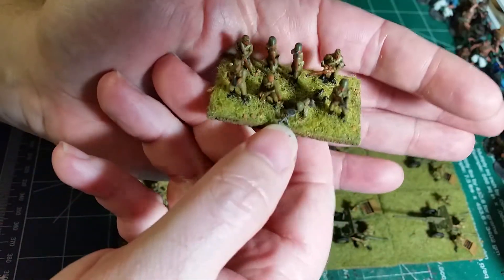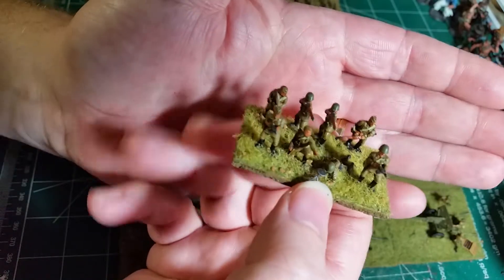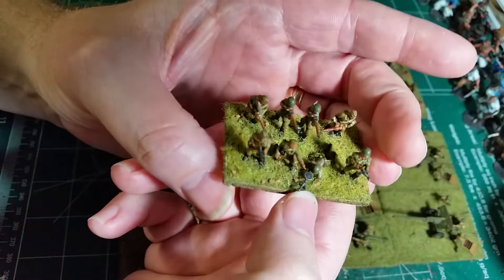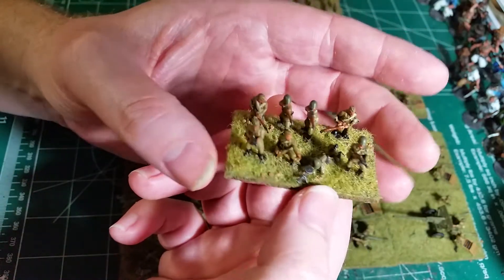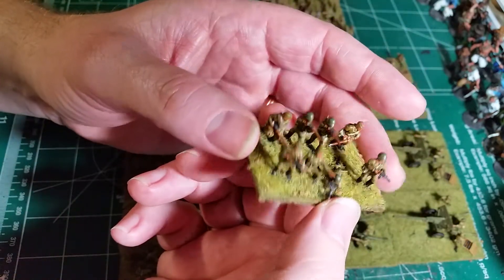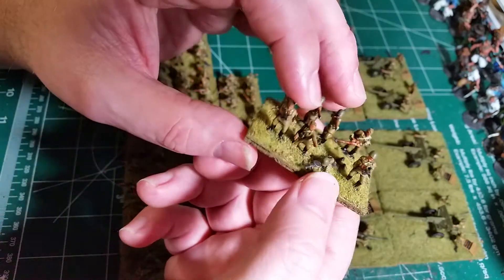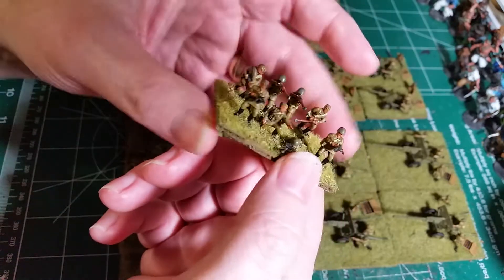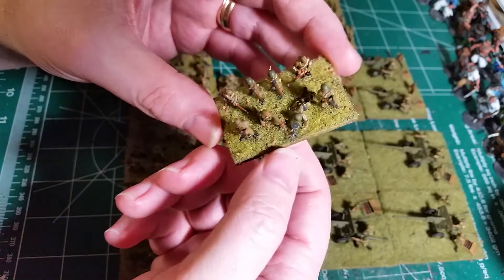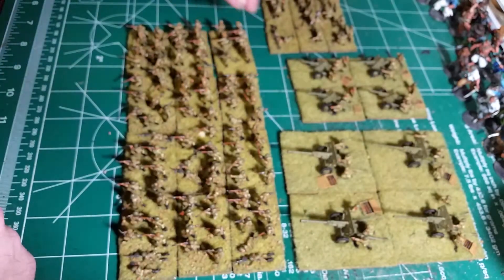Here's a basic stand — we got eight guys on it. They're mounted on balsa wood, which is what my brother put them on. You have your basic support machine gun, riflemen, a couple submachine guns, and a couple more guys with rifles.